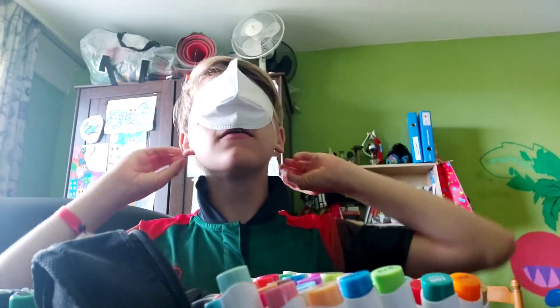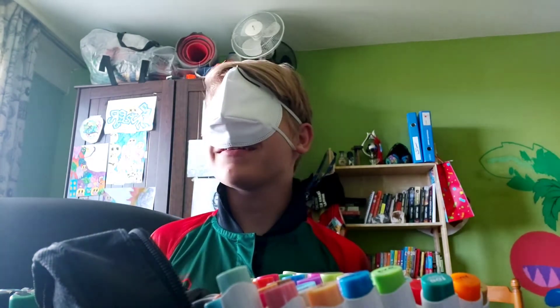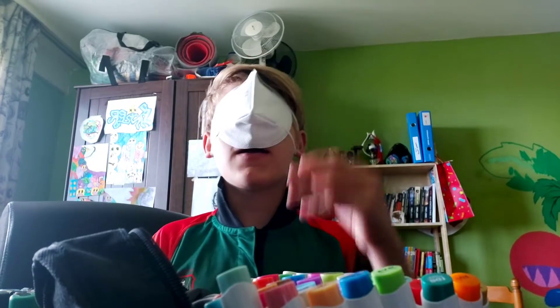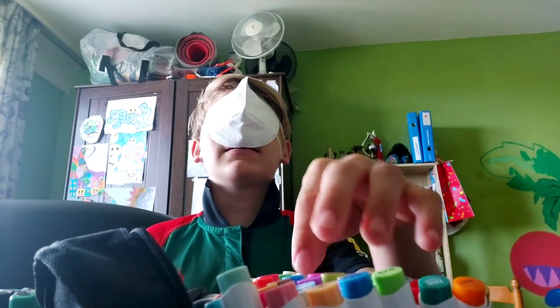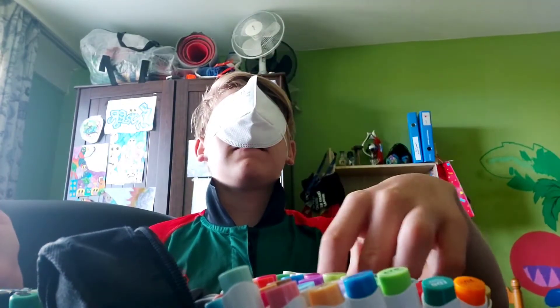I'm going to see — if you put a mask on your face, can you see anything? No, I cannot see a thing. Having a mask on your head is going to be a blindfold after 2020, no joke. Okay, so we're just going to choose something. I really hope it's not anything bad.